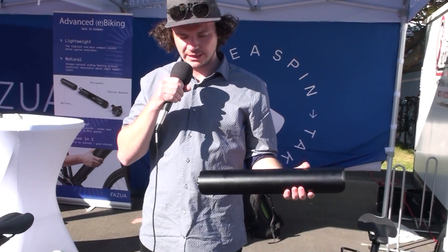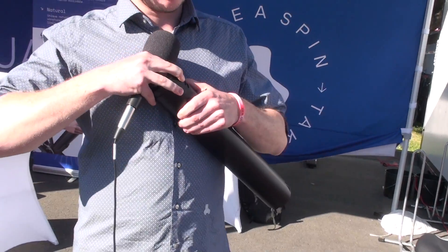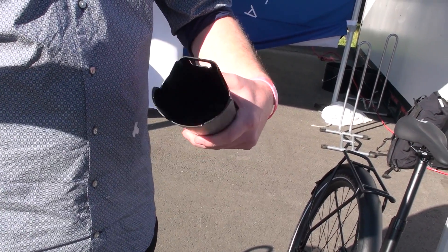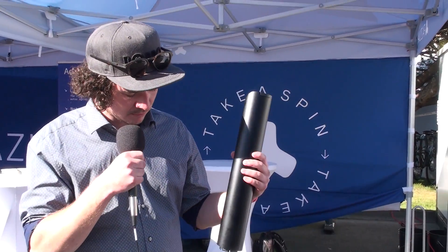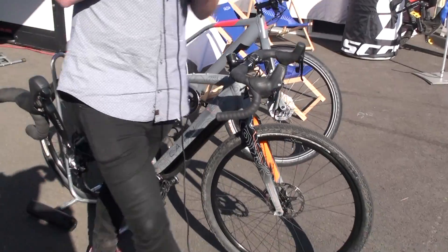We are introducing a downtube cover — basically an empty shell with the same measurements as the system. It's sold at a very cheap price and lets you easily convert your e-bike to a common bike, while also giving you a little extra storage for beverages, food, a tube — whatever you want to carry. You won't feel any drag or braking from the motor. It's a great option if you're unsure whether to invest in a traditional bike or an e-bike.